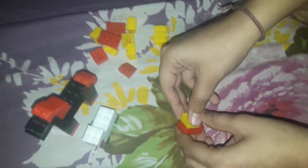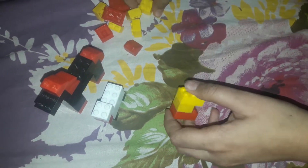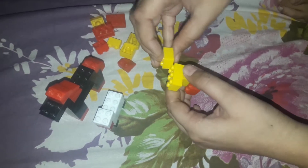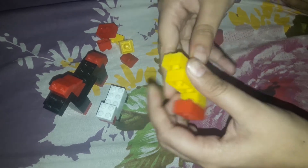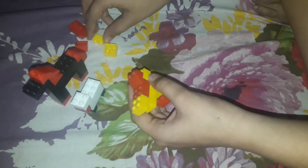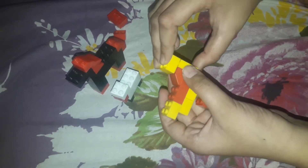Now I am going to make my hen. My hen needs to be made, so I am going to use these parts. You need these parts, and then here one part, and then we are nearly done.